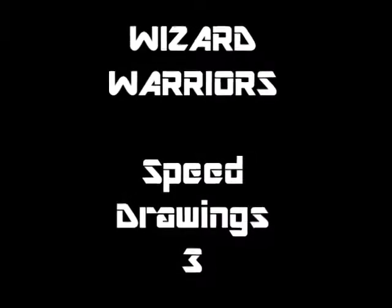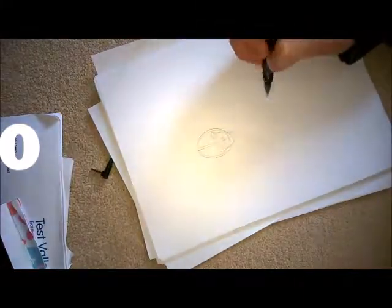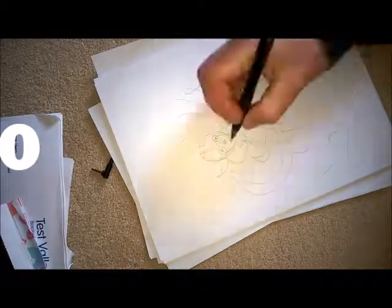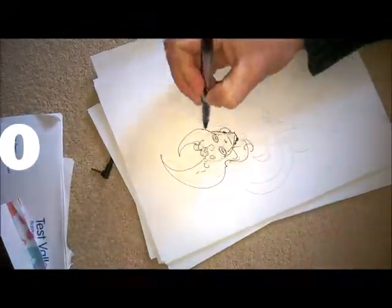Okie dokie friends! So this is speed drawing free. I'm on holiday at the moment, so this is why it's at a weird angle some of them. And I'm just sort of knocking them out as quick as I can again — I always say that.